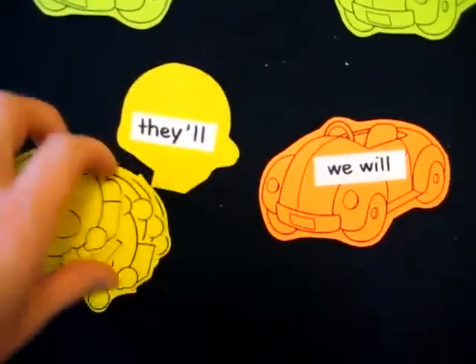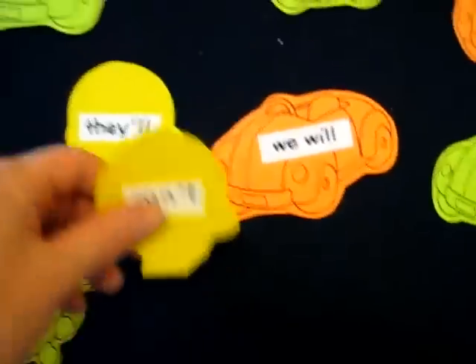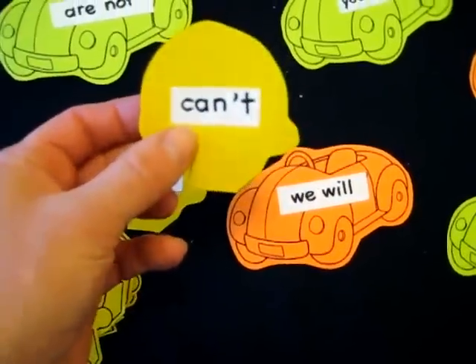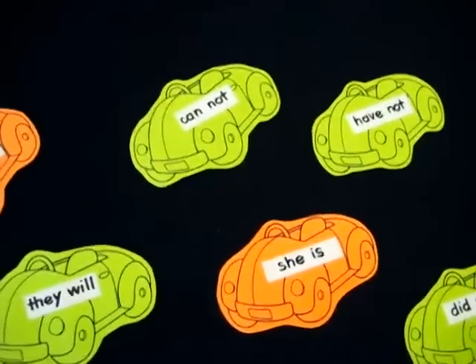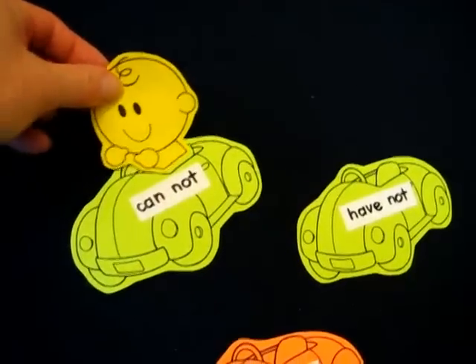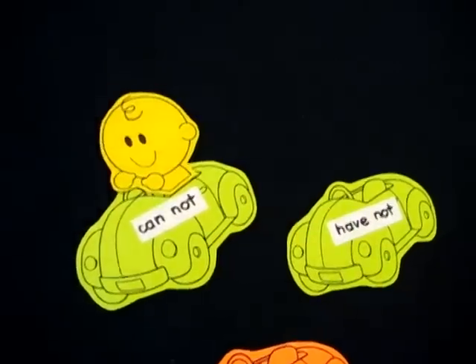And I added a sticker in the back and wrote the contraction word, for example. So he picks a little man, turns it around — 'can't.' He has to find which car this little man will fit in. 'Can't' is a contraction word for 'cannot.' And he adds the little man to his steering wheel on his little car.